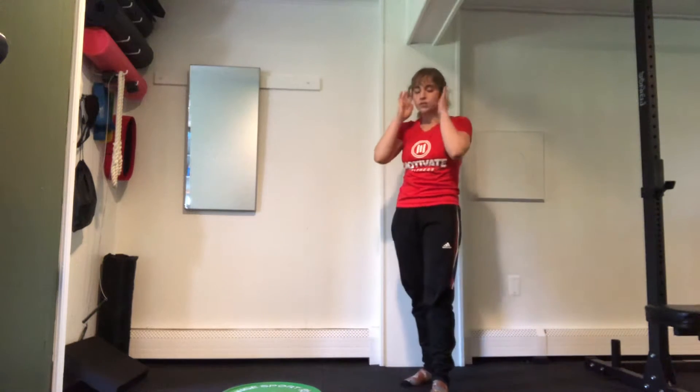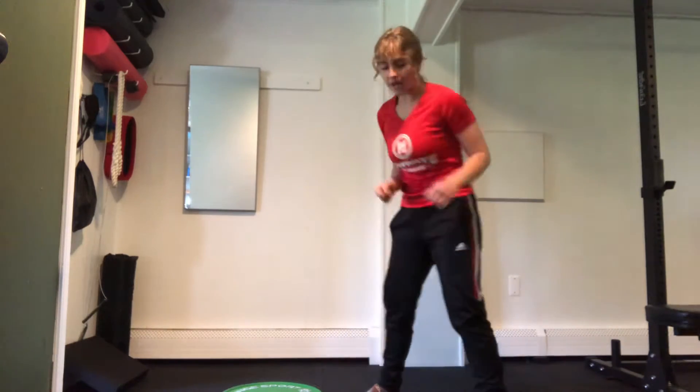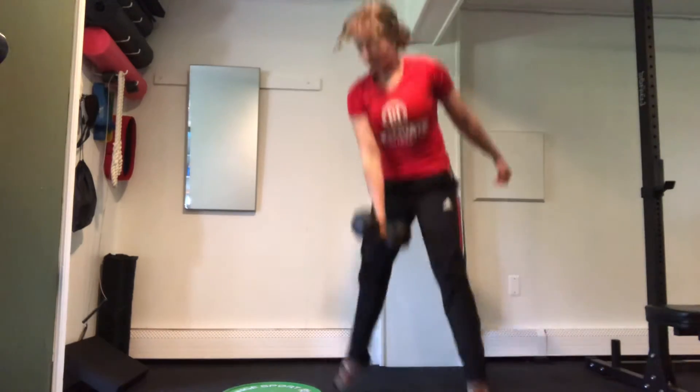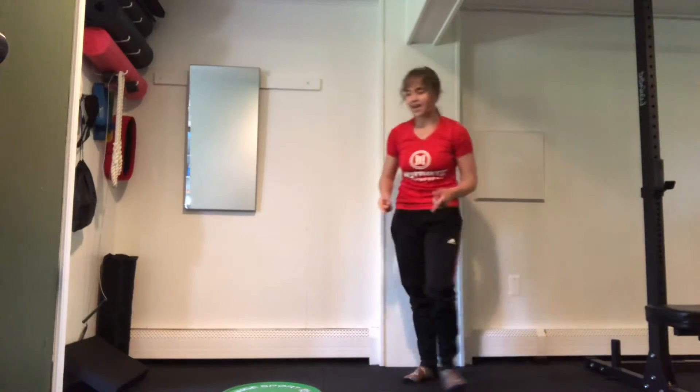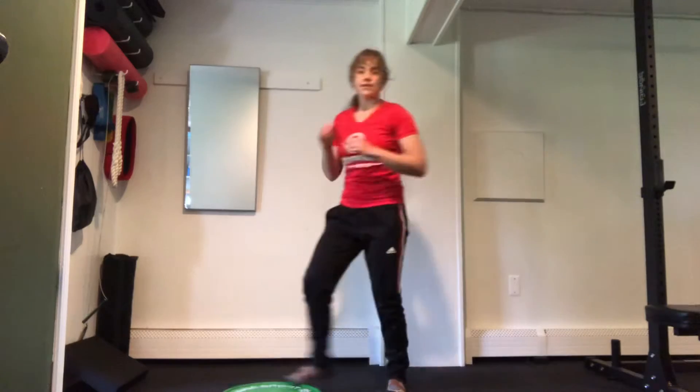Next up, we're going to do our single arm power up down. You're going to come down, jump out and up, hop up. 55 seconds one side, 55 the other side, and then we're right back to that up and over. We'll do 2 rounds of that, and then we'll move forward.